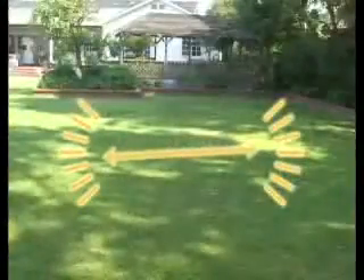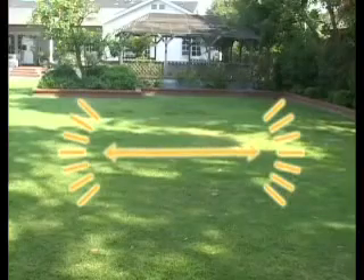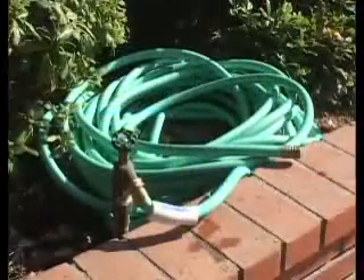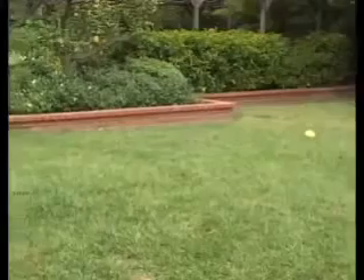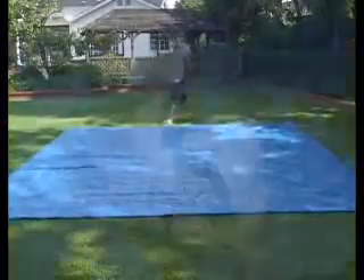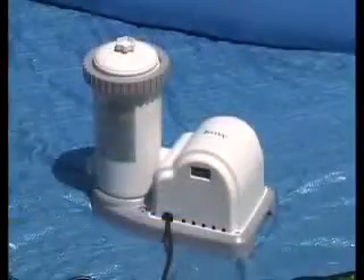It is important to set up your pool on a completely level surface to keep the water balanced. Make sure the selected location is within reach of your garden hose and a GFCI type electrical outlet, because the pool should never be moved with water in it. Do not put the pool right against your house. Envision the traffic patterns around the pool and see where you can place the filter pump without people tripping over the electric cord.